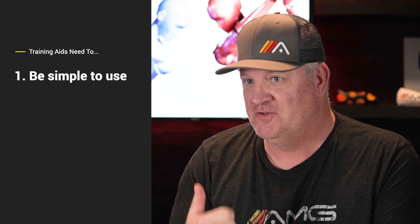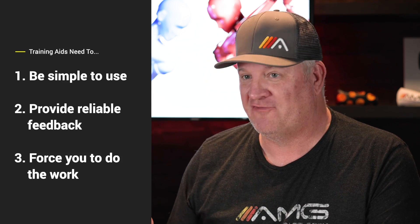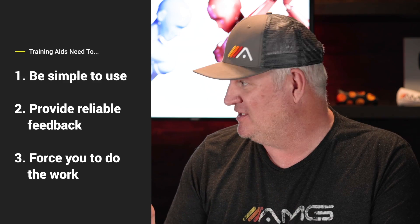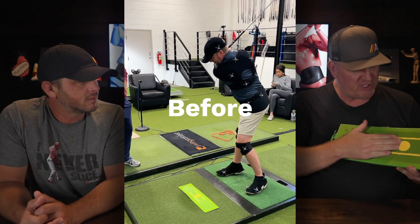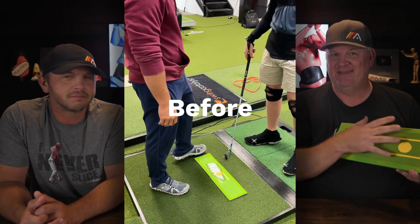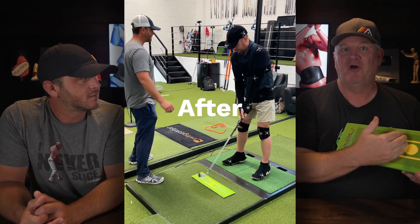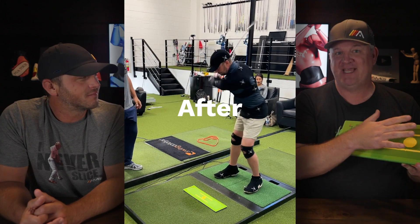We get sent a lot of training aids to try out, and for us they've got to be three things: they've got to be simple to use, they have to provide good reliable feedback, and they have to force you to do the work. We don't like training aids that do the work for you because the research shows you're really not learning the skill. What we've got here is a divot board, and it hits all three. It's very simple to use, it provides incredible feedback — you can see right where your club comes through the ball — and it forces you to make the correction with the right path, heel to toe. Click the icard in the top corner for our full analysis of this training aid.